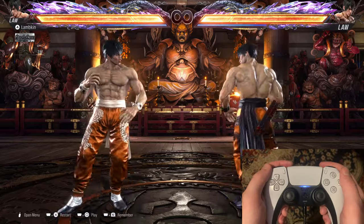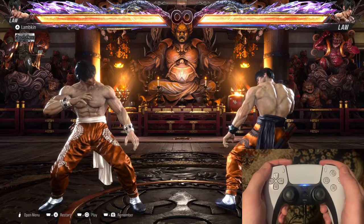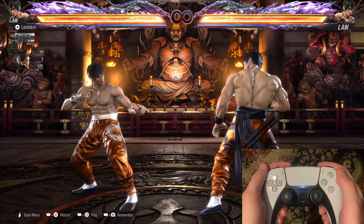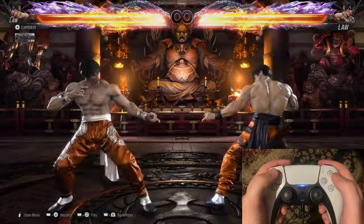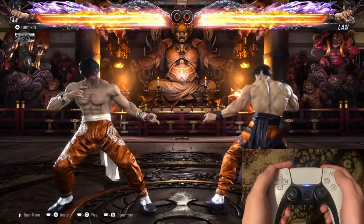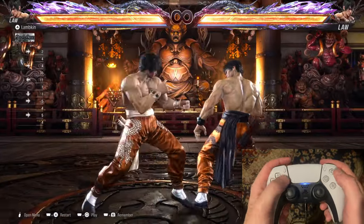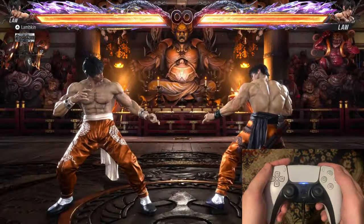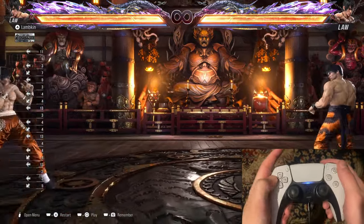Tekken is one of those fighting games where you can actually cancel any sort of movement into another movement. For example, this is just a regular sidestep here, but you can cancel a sidestep into a backdash. You can cancel it into a forward dash. You can cancel a backdash into a forward dash or reverse. You can cancel a forward dash into a backdash or a block. You can cancel a backdash into another backdash — that's how the Korean backdash works.